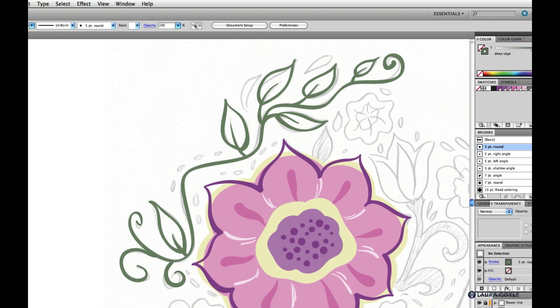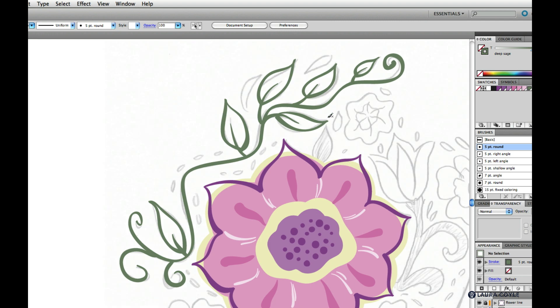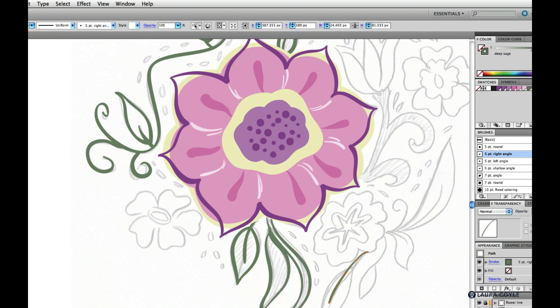I always like to go and turn off the sketch so I can see how I'm doing so far, then go back to work. I'm going to speed up the video a bit here and get through all of the green line work we need. It's all in sage green.